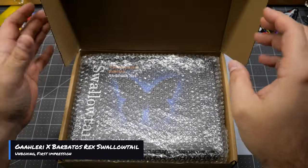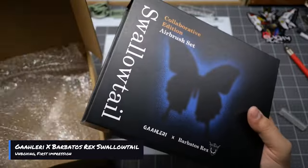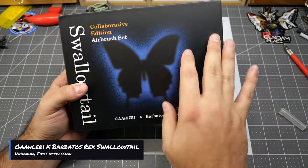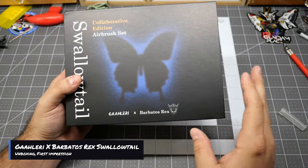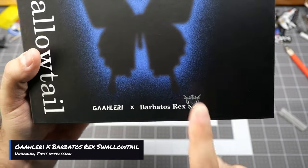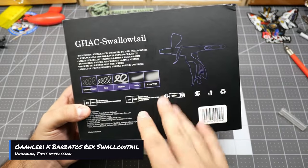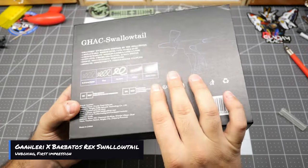Alright, I can at least say that it's packaged quite well. Let's go ahead and take it out of the box. I love the fact that they did the blue on the box. If you guys remember, the Swallowtail box had the butterfly emblem in red — this one is in blue, so I'm super hyped about that. You have the Gallery and Barbatos Rex with his whole Mecha Empire insignia right there, which is awesome. You have it on the side as well, and then everything on the back is the same standard as the original Swallowtail for Studio G, but this one is for Barbatos Rex.